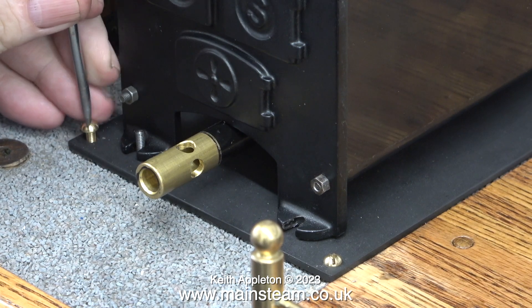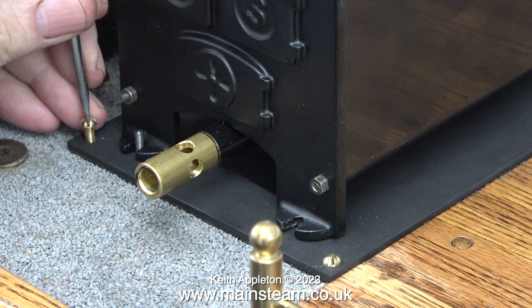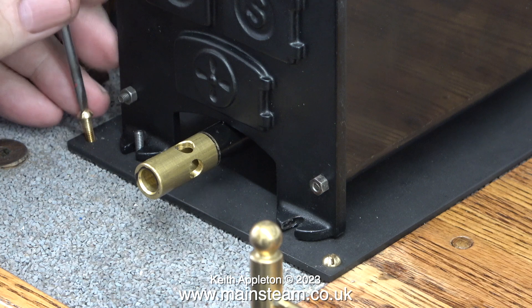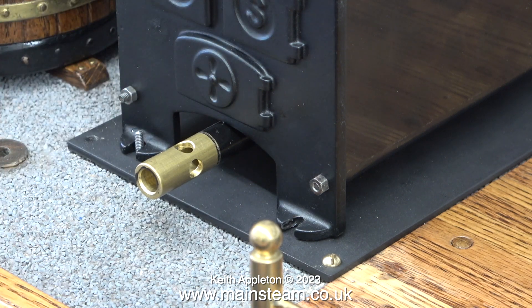If you've been following the series you will realise that I threaded the wooden base and screwed in some 4BA brass bolts. Now it's time to remove those and detach the boiler entirely from the baseboard so I can fit the mountings to the base plate itself.